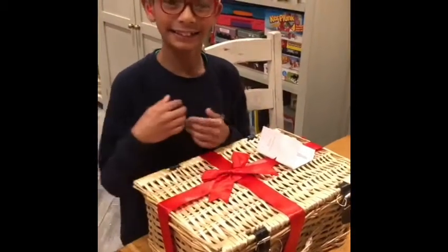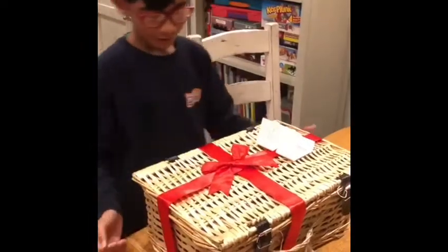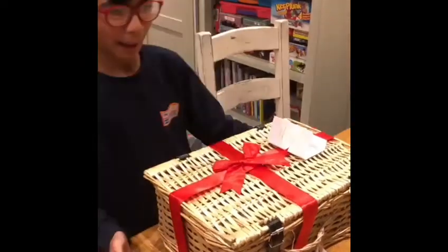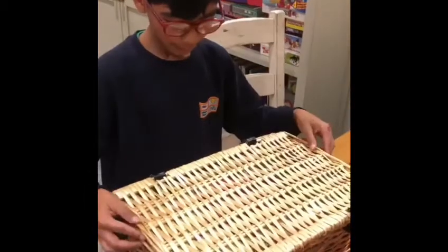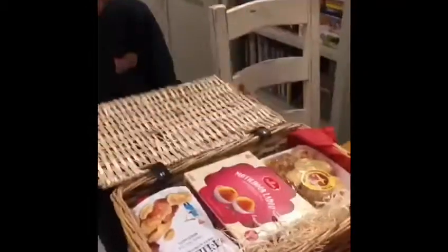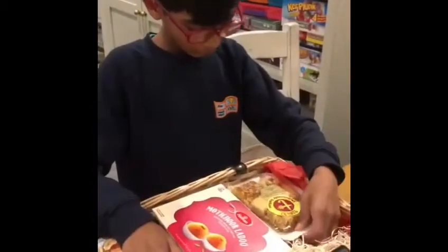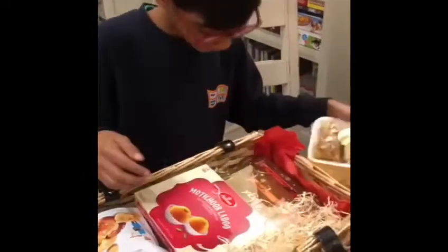Hey guys, it's Zachary and today I'm back with another video. My dad just received a Christmas hamper in the post. Now let's reveal the Christmas goodies inside. We've got some baklava,